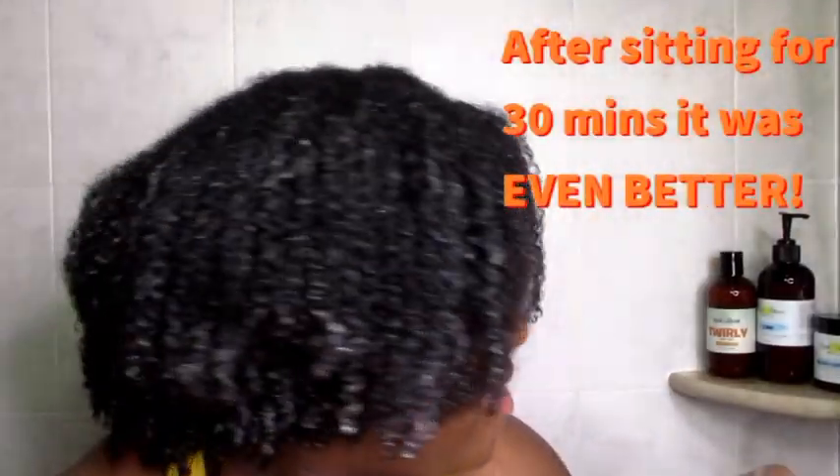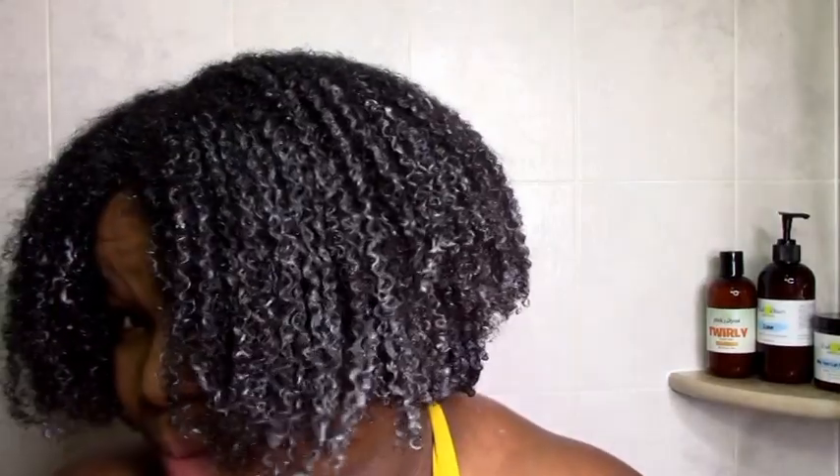The results were instant, which I love. As soon as I finished putting it on, my hair felt soft, in deep condition, and hydrated already. After letting it sit for 30 minutes, it was even better — my hair was even more hydrated, even more defined, even more moisturized, even softer. I really love this deep conditioner and I can't wait to buy more.